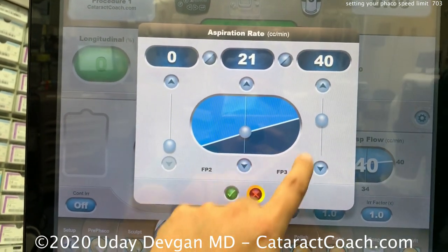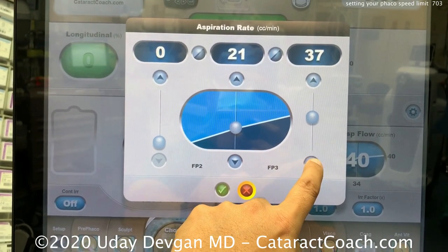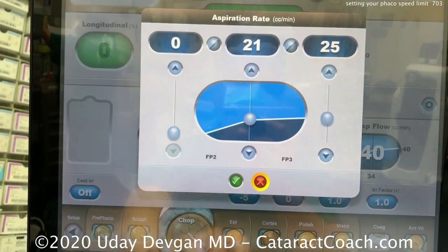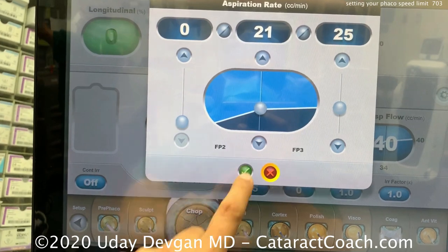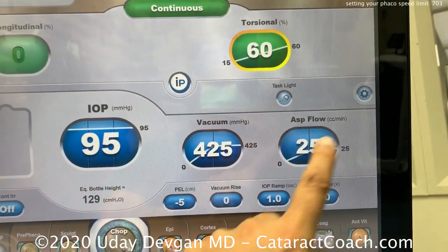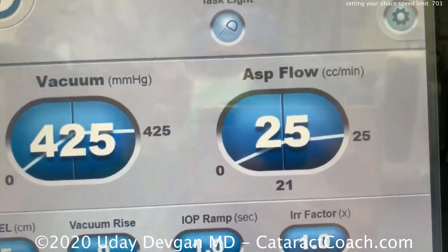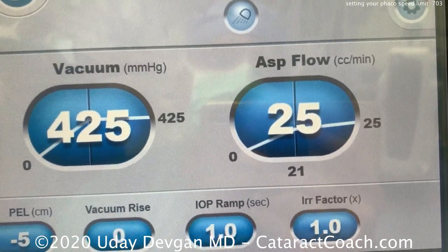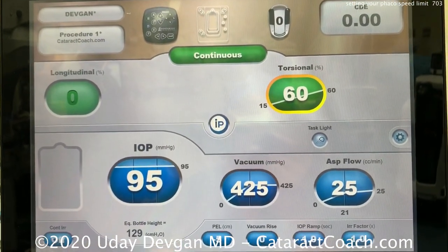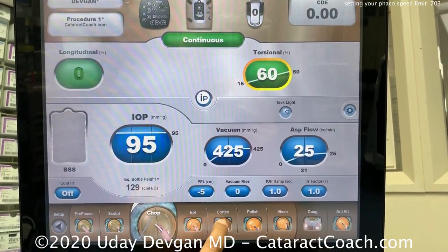If the volume of the anterior chamber is a quarter of a cc, then 40 cc's per minute means you're turning over that anterior chamber 160 times every minute — or almost three times every second. That's fast. If you drop it to 25 cc's a minute, which is what I recommend as a maximum speed for newer residents starting off, you'll have a lot less turnover in the anterior chamber.